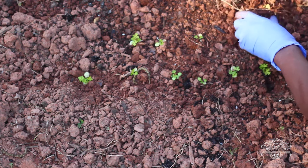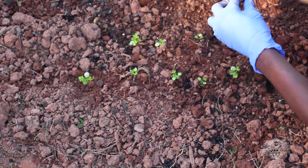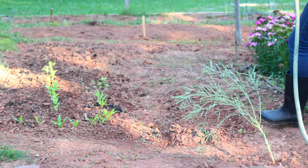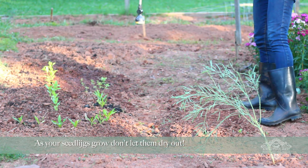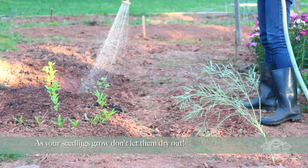Once you've planted them out, transplanted them, or direct sowed them in the ground, make sure you water them in really well. I want those roots to get situated and rooted into the ground, and I want to ensure a good grab of root to soil — so that's what I'm doing now, making sure I water them over well.